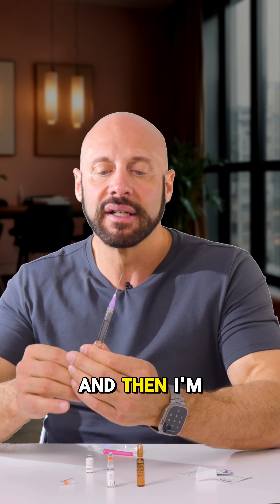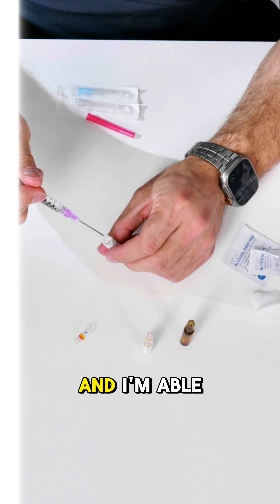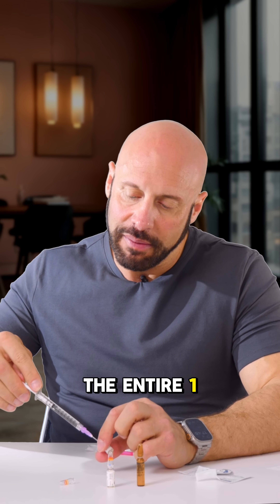Then push up and flick that over. Go back into the syringe, and you're able to get out the entire 1ml.